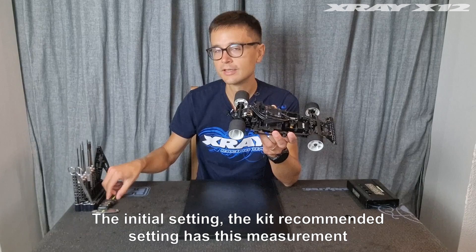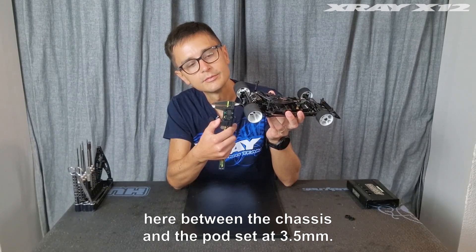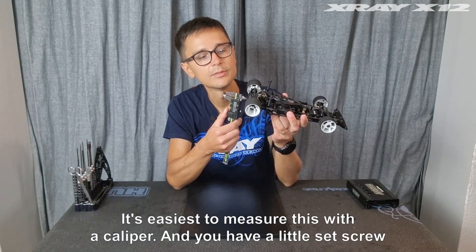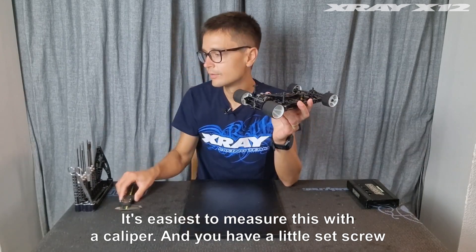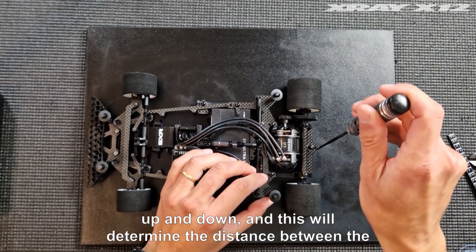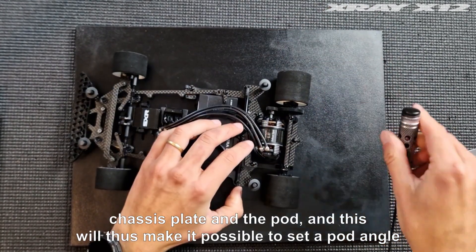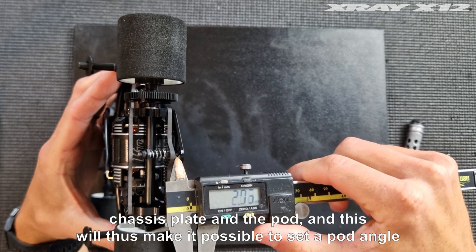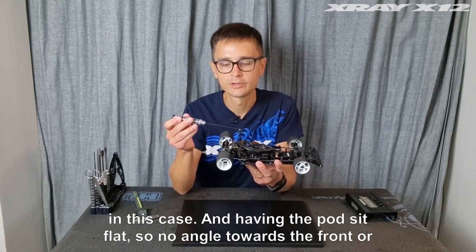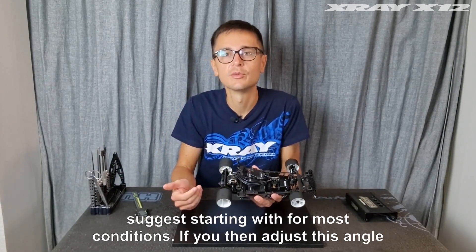The initial setting — the kit recommended setting — has this measurement between the chassis and the pod set at 3.5 millimeters. It's easiest to measure this with a caliper. You have this little set screw here in the back which you can adjust up and down, and this will determine the distance between the chassis plate and the pod. Having the pod sit flat with no angle towards the front or rear gives you the most neutral handling. This is the best initial setting we suggest starting with for most conditions.